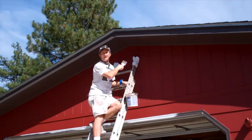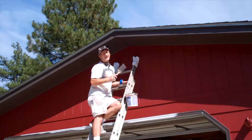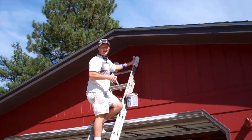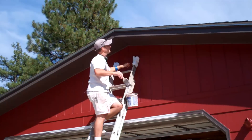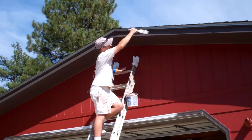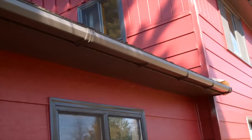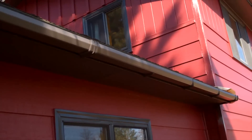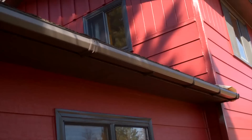Now, I already painted all the fascia when I was going around spraying the soffits, but if you still need to paint the fascia, you've just got to get up on the extension ladder, make sure you've got your ladder pads on, and just kind of lean out over the edge and paint it down. If you have gutter runs that need to be painted and you weren't able to spray them when doing the soffit, at this point you'll have to get up on a ladder and just brush them out.